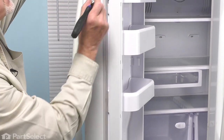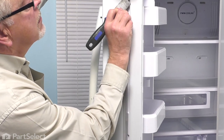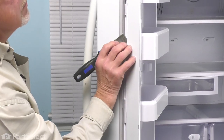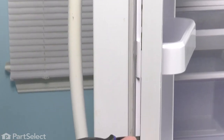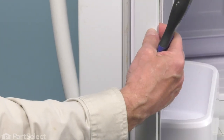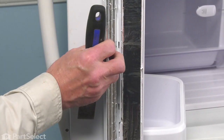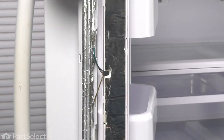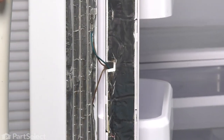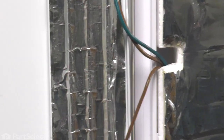Just want to carefully loosen that up all the way along. We'll do the same on the opposite side. Now, that is attached by a wire through to the heater circuit. We'll just pull that over far enough — we don't need to disconnect that, we'll just tape it to the edge of the door.